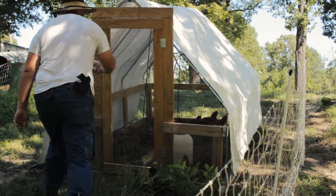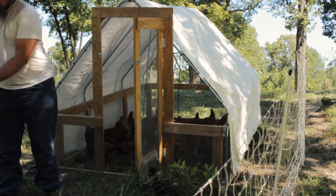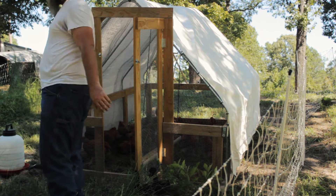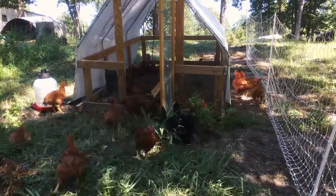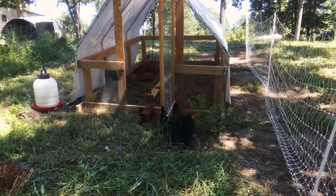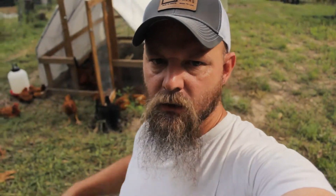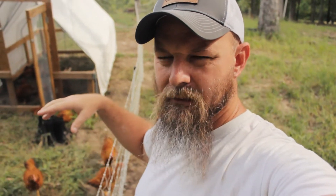I'm about to let these chickens out. You're free — go do your chicken thing. So I decided to separate this area and give these chickens an area, and I'm about to give the turkeys an area too.